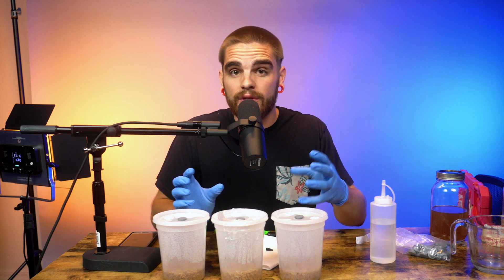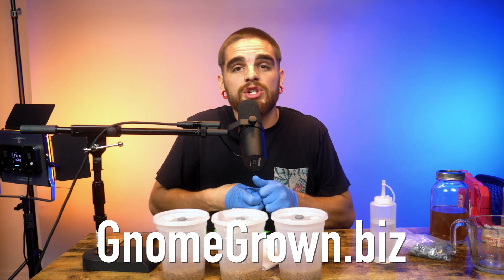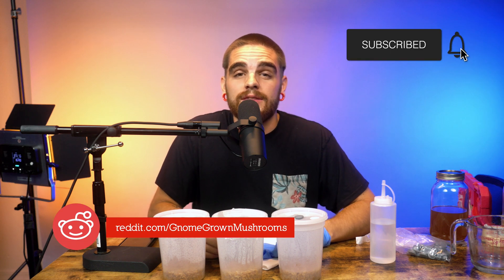Hopefully this helped you understand how to grow cordyceps mushrooms. You can use both the substrate and the fruit itself for their medicinal properties, although the fruits themselves have a higher concentration. Be sure to follow us on Instagram and Reddit, and check out our website at gnomegrown.biz. Thank you guys so much for listening — peace out!